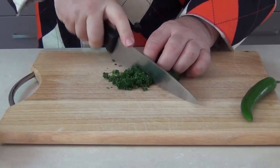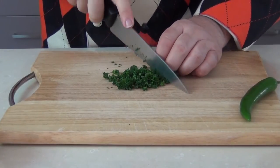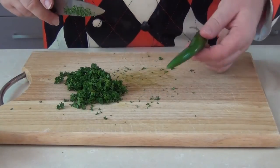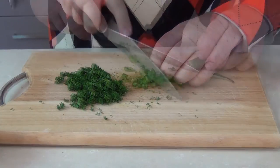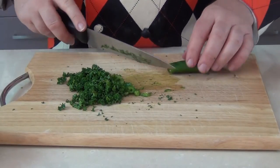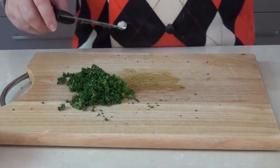Now I'm just going to chop up some parsley — whether you use the curly parsley or the flat leaf parsley, it really doesn't matter. And with the parsley I'm going to add a green chilli which I'm just going to roughly chop. I'm only using half a chilli, but you could use a red chilli — it adds a little extra colour into the ingredients.